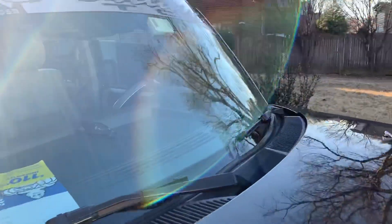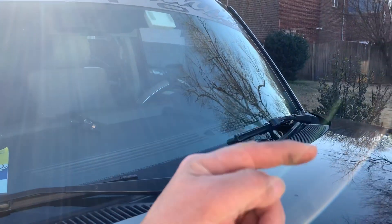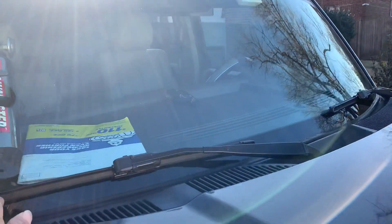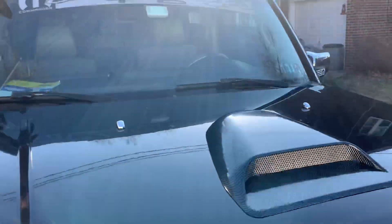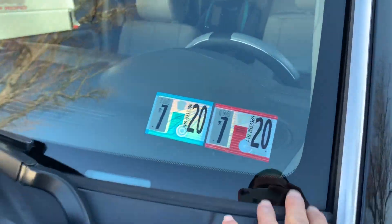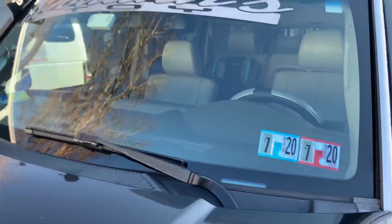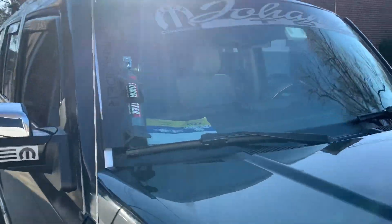The driver side is okay because the wiper blade goes to the left, so it's not in the way. It's only the passenger side that's an issue — on the driver side there's nothing in the way. Let me show you what I did here.